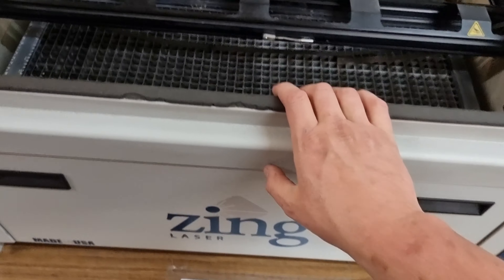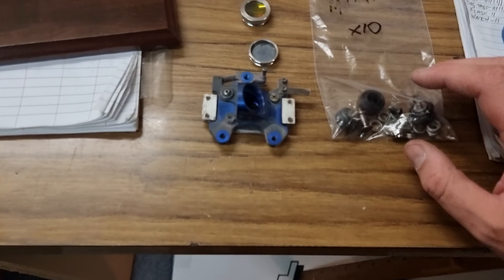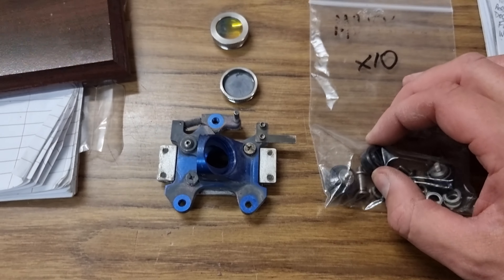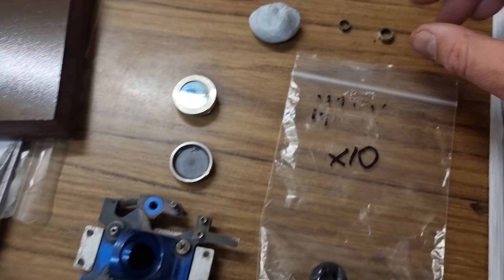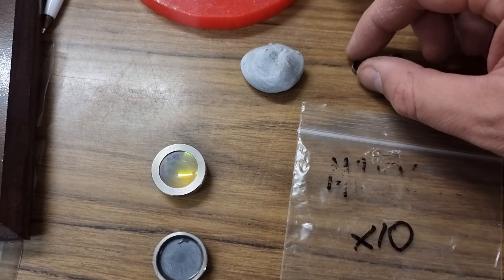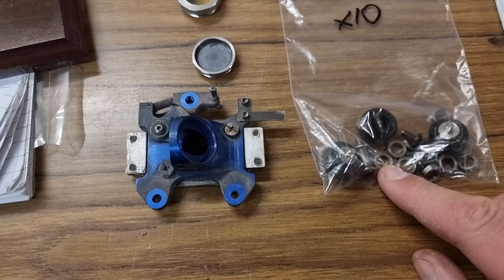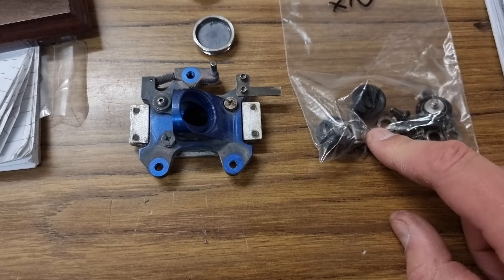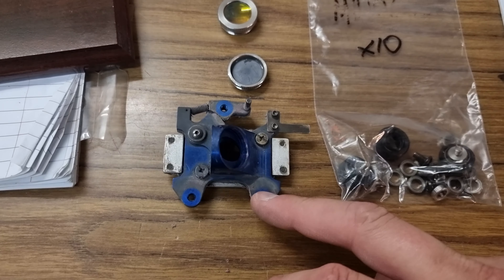We're looking at this machine which was second hand about nine years ago. We've taken the main carriage off because one of the problems we had was some major backlash in the bearings. When we pulled one of the rollers out of the main carriage, the race completely fell out and all the ball bearings rolled away.